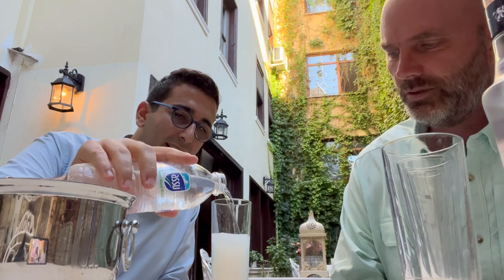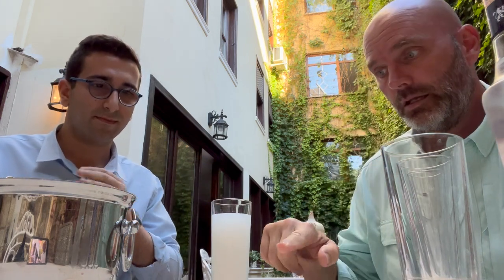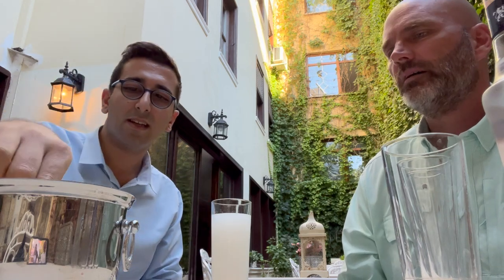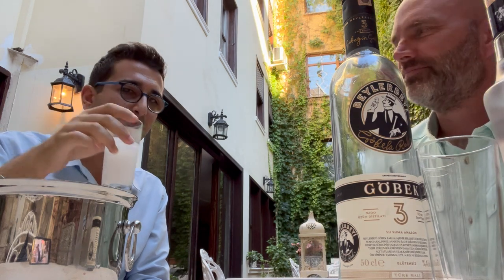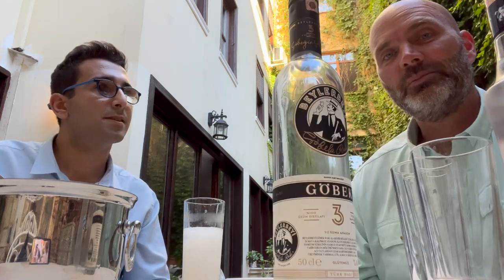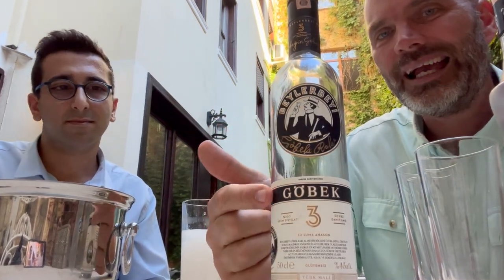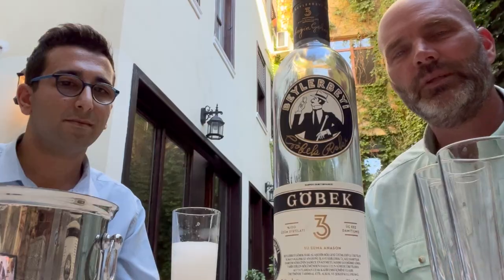Adding the water and some ice. In some alcohols you shake it, but with Raki you don't shake anything — you just add it on. After tasting, both John and I agree it's a really smooth Raki. This is the Beyler Bay, black label — they've got different labels. If you like it smooth, this is a great choice.